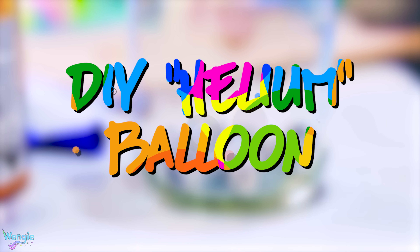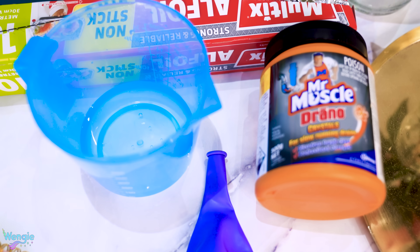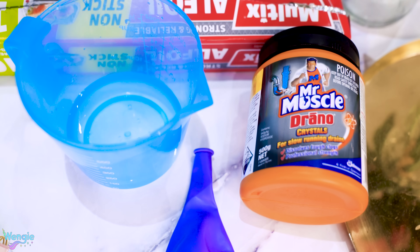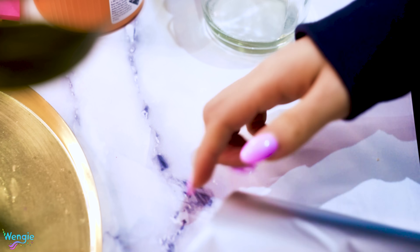Hey Wengie, you know those floating balloons at parties? I can make one. You have helium? Technically, it's not helium — it's hydrogen — but the effect is pretty much the same.